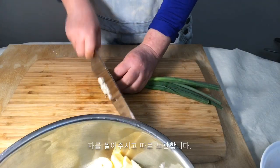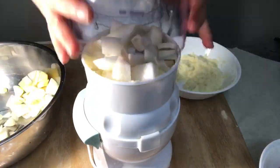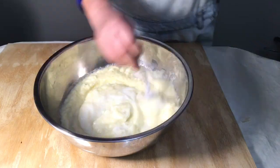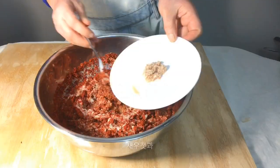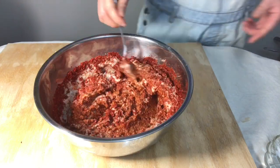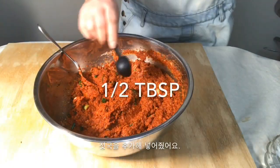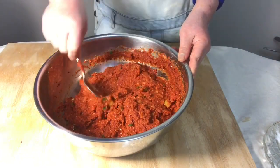Chop and put the green onions separately. Blend all the ingredients in a blender. Add the rice powder starch into the blender and mix. Then add one and a half cups of chili powder and mix again. Add half a tablespoon of pickled shrimp and two tablespoons of sugar. Add one and a half tablespoons of fish sauce, then the green onions, then half a tablespoon more of fish sauce, and one tablespoon of sesame.